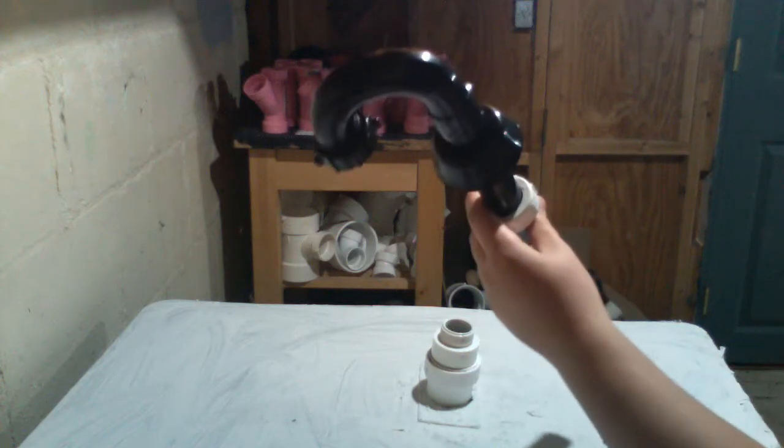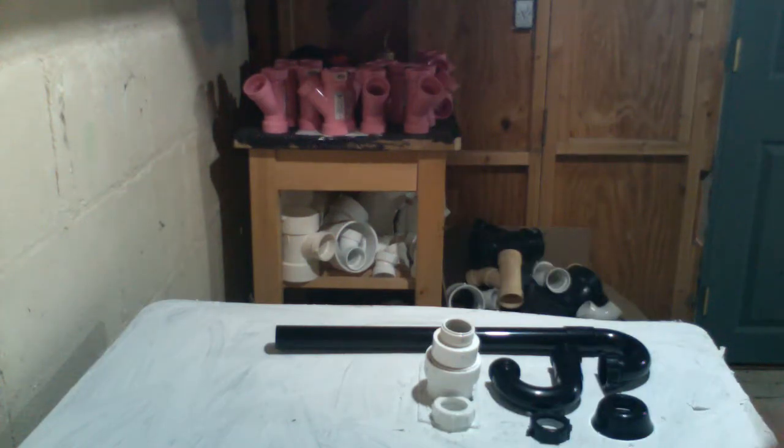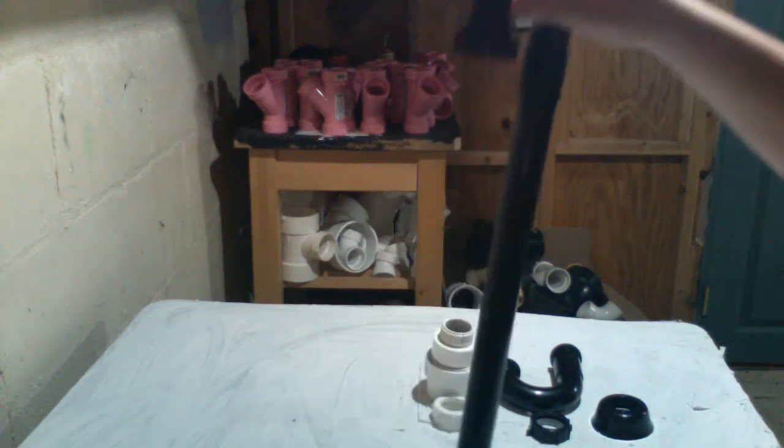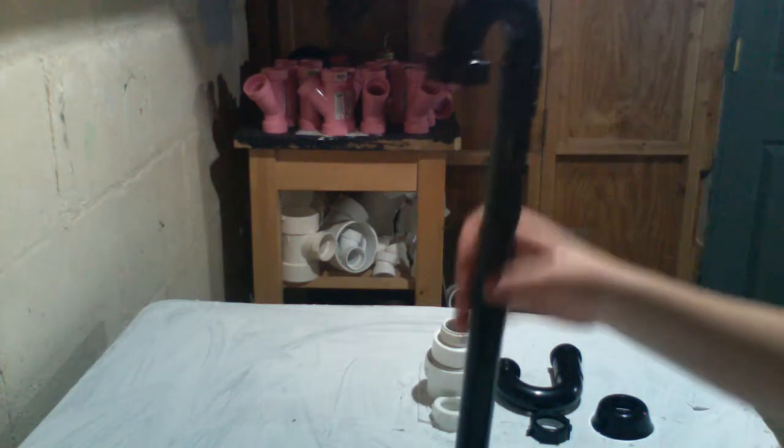Here's the new s-trap kit I'm installing. This is an inch-and-a-quarter ABS slip joint kit — this is probably the highest quality s-trap you can get and it comes with all the parts you need. First we're going to install this tube that goes down into the floor.